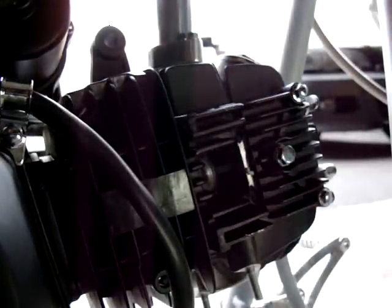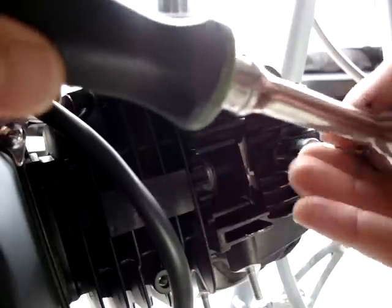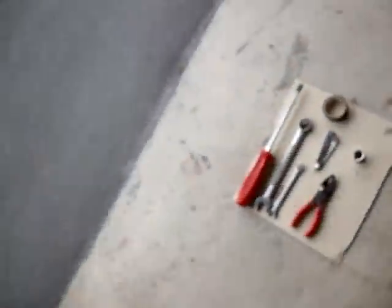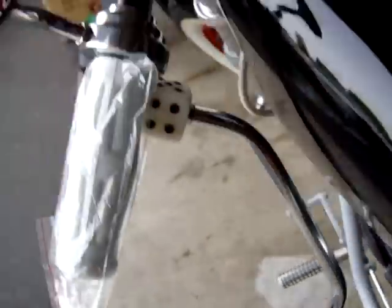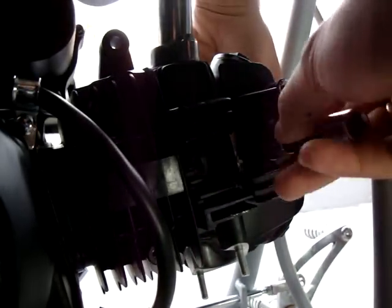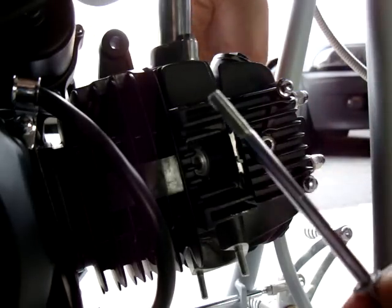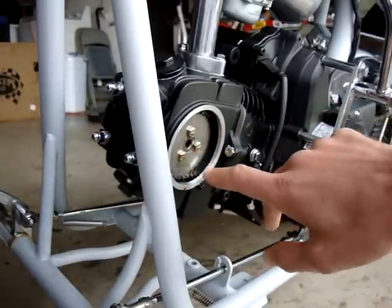When you adjust these valves you're going to want to be on top dead center. An easy way to do that is by removing this 10 millimeter bolt right here. This holds the plate on, so as you back out the bolt, reach around the other side and hold that plate. Make sure you don't lose the little washer. Now the plate has been removed and you can see the timing chain inside.